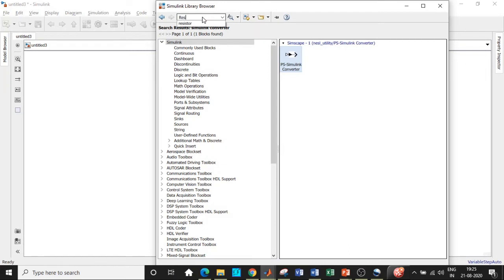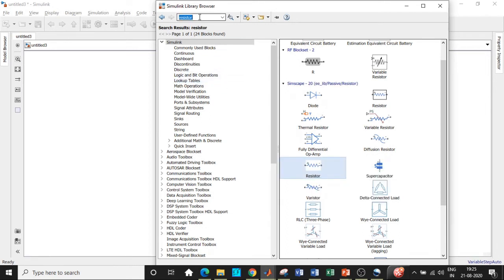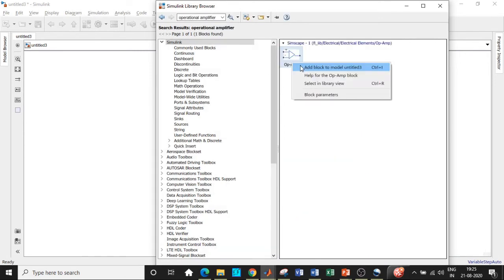We also need a resistor according to our circuit diagram — search for resistor and choose the one in blue. Once all components are gathered, we'll also need an op-amp, which is the heart of our circuit, so add that as well.